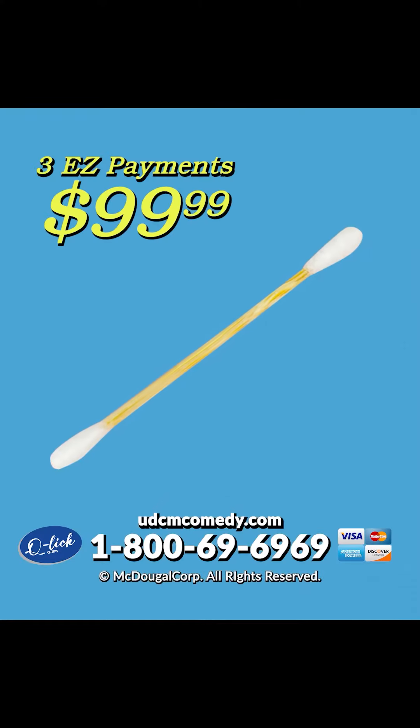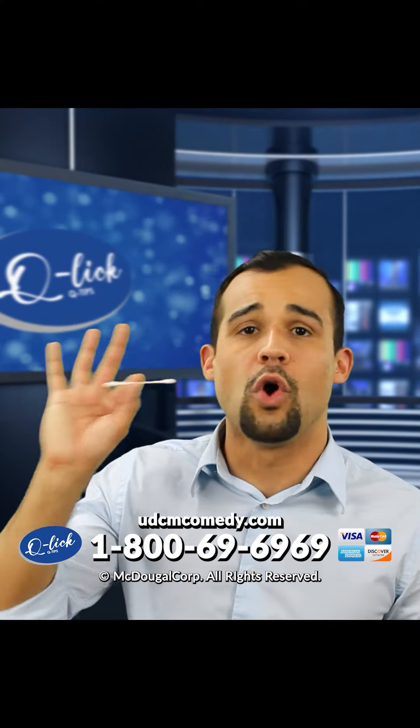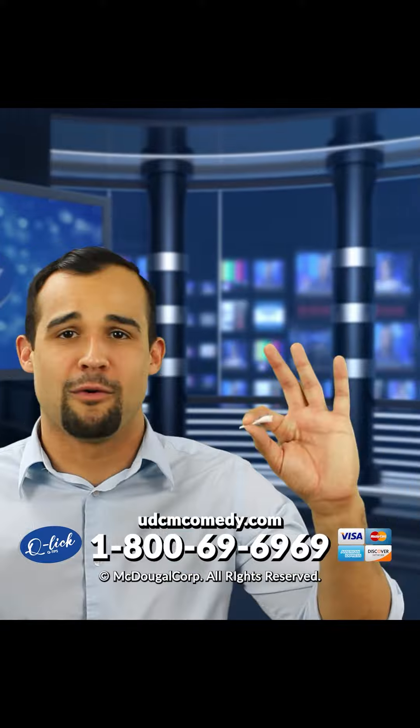If you act now, we'll throw in a half of a Q-Lit Q-Tip for free. You heard it right folks — buy one Q-Lit Q-Tip, get half of one for free.